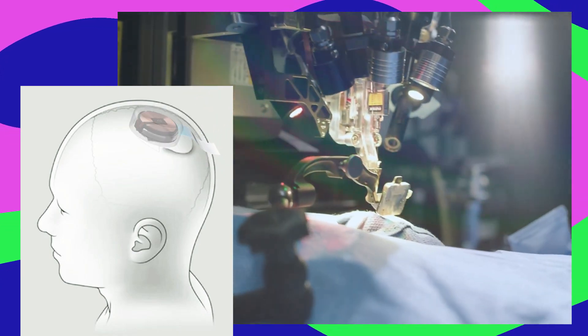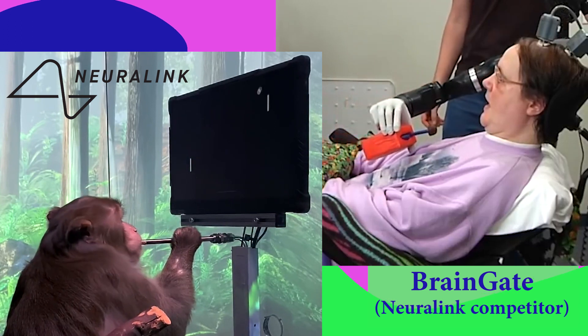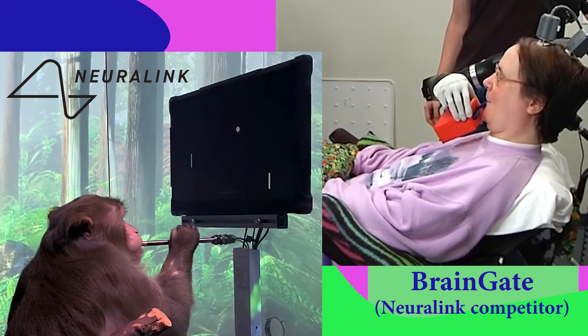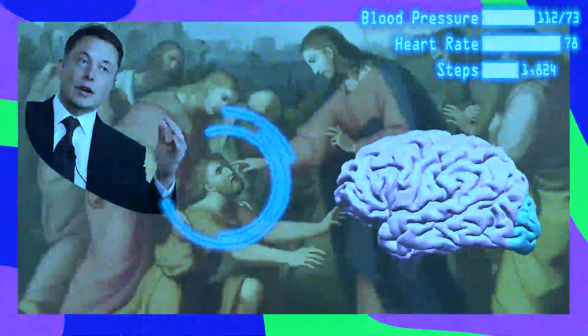Neuralink is a brain implant designed to help paralyzed people move their limbs and monkeys play pong. They recently announced they also want to give sight to the blind and supervision to the sighted. Is that possible? And how would it work?